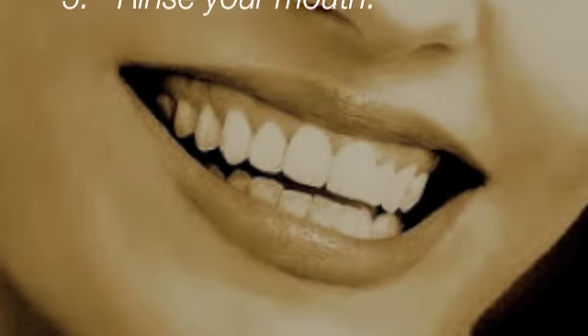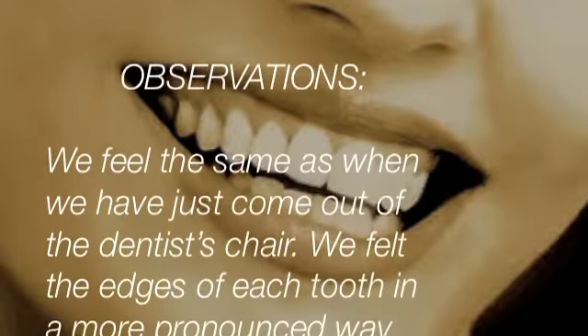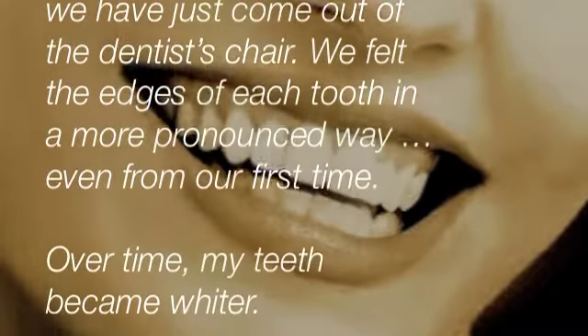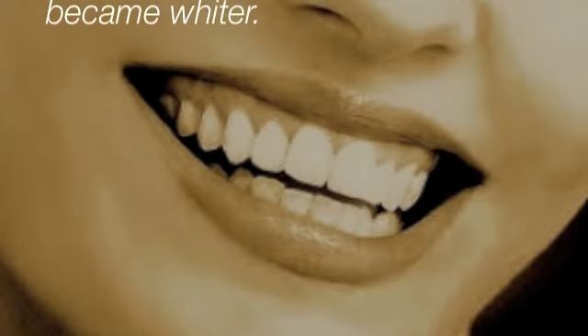And then finally, rinse. We find that afterwards we feel as though we have just come from the dentist. We could actually feel the edges of each tooth in a more pronounced way, even from the first brush. And over time, I found that my teeth became whiter.